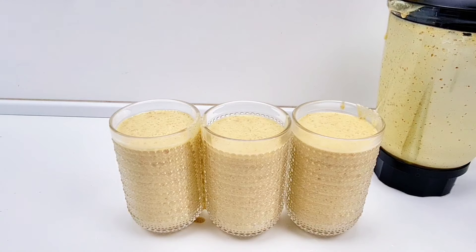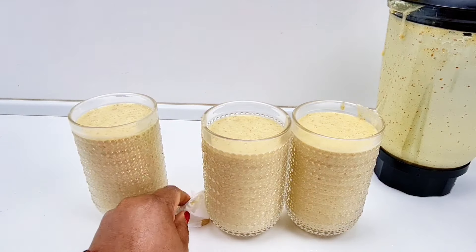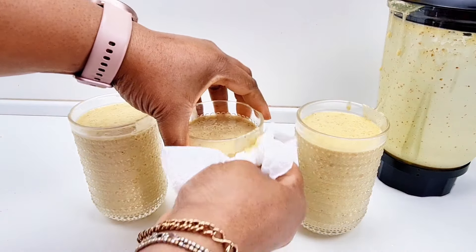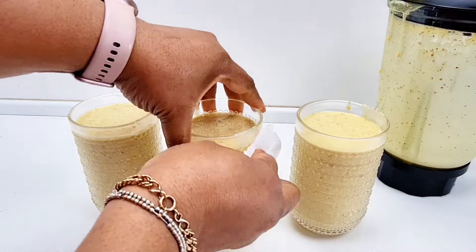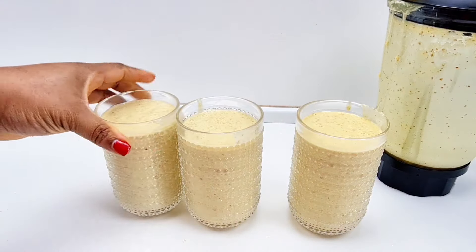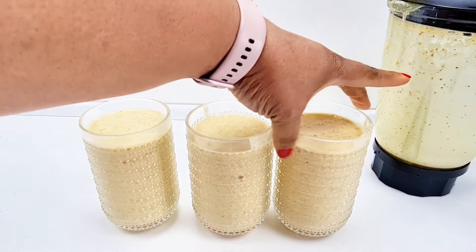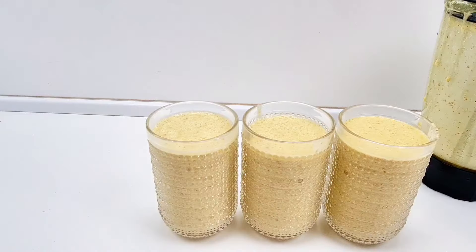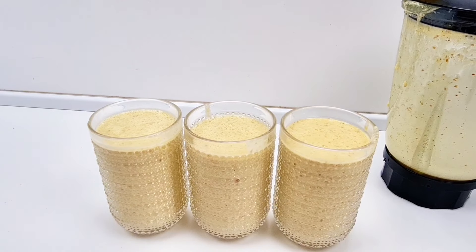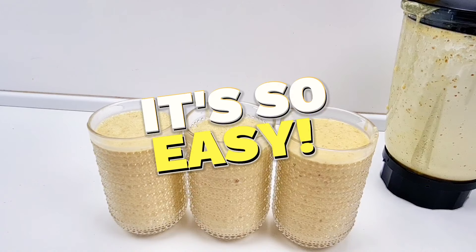So we have the smoothie and it's all ready — sorry, it spit a little when I was pouring, just cleaning up. So guys, we have this smoothie — it's ideal for your knees, your elbows, all the joints. It's just perfect for articulation.